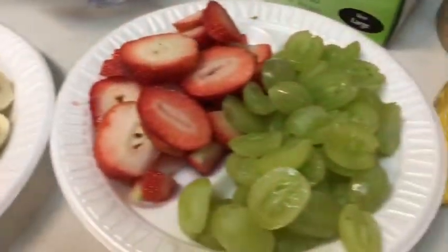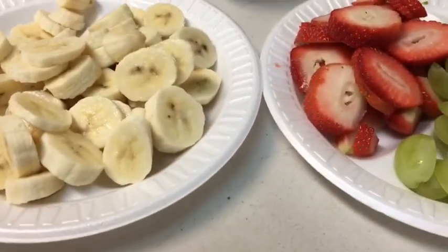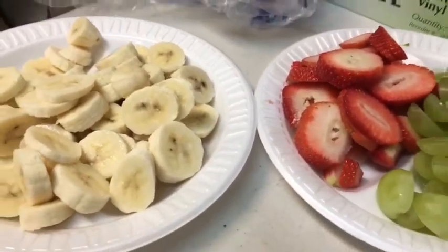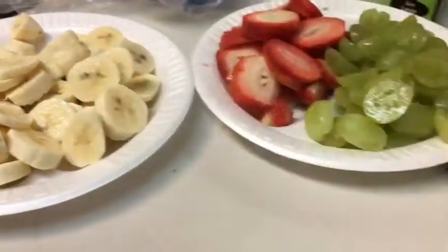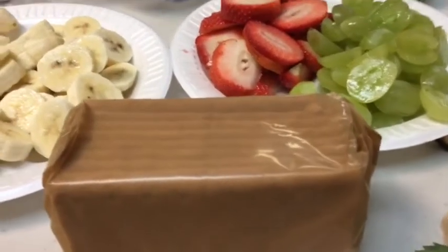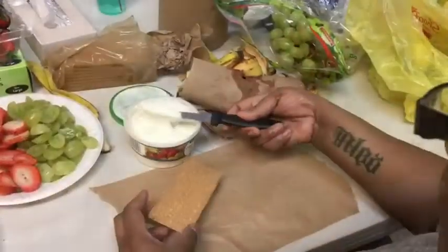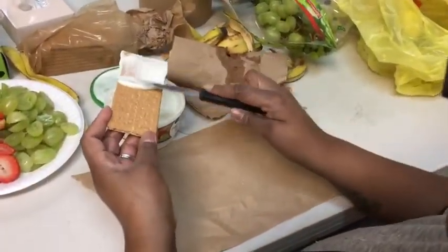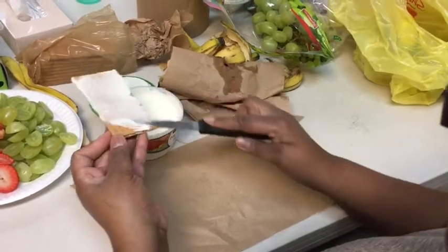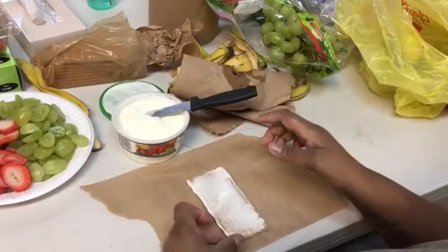All right, here is our fruit — nice and pretty: bananas, strawberries, and grapes. And then we used a cream cheese fruit dip that we spread on some graham crackers as the base. Now I'm going to put it all together — you take a graham cracker, take the fruit spread, and spread it on out. That's kind of acting like the glue.